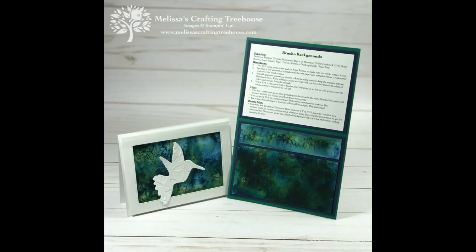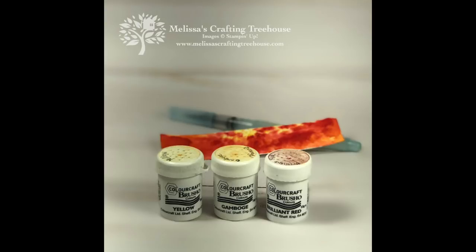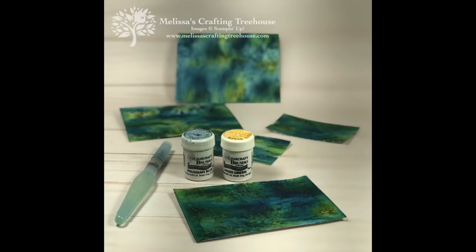For today's project I'm using the Hummingbird Framelits which coordinates with the Humming Along stamp set. This is available as a bundle now but it is retiring. We'll also be featuring the Brusho Crystal color which comes in five bottles, five different colors. You see the first three there — the yellow, orange, and red. The orange is called Gamboge and the other two colors are Prussian blue and moss green. Those are the two featured colors for today and you see some of the backgrounds that I've created with those two colors.